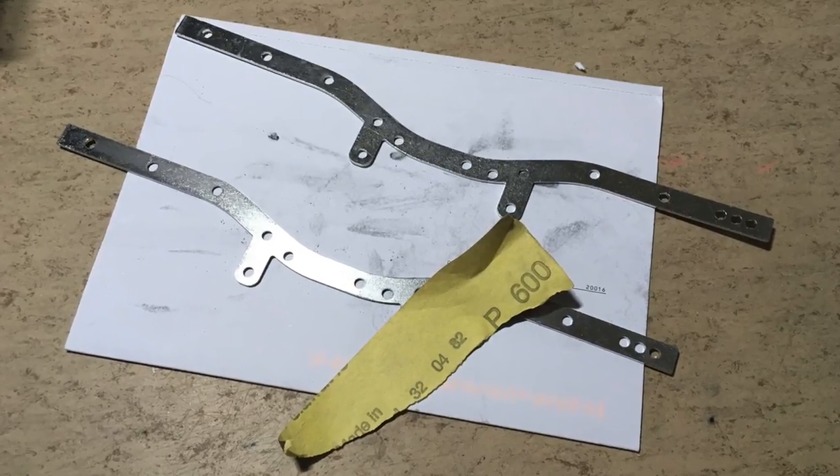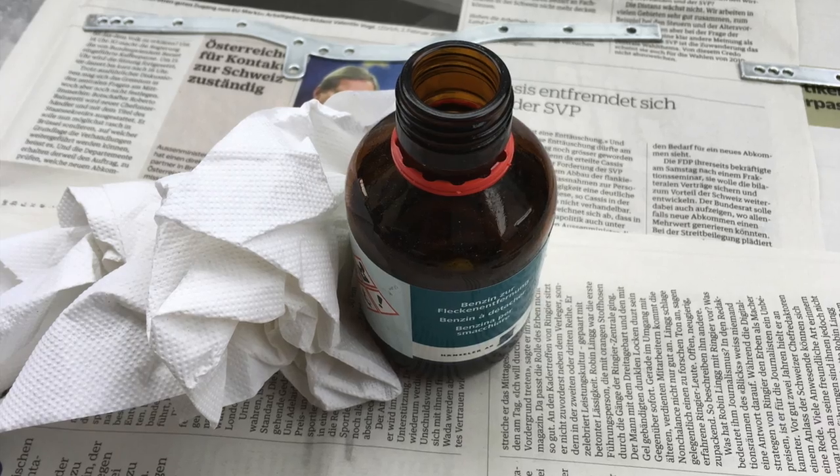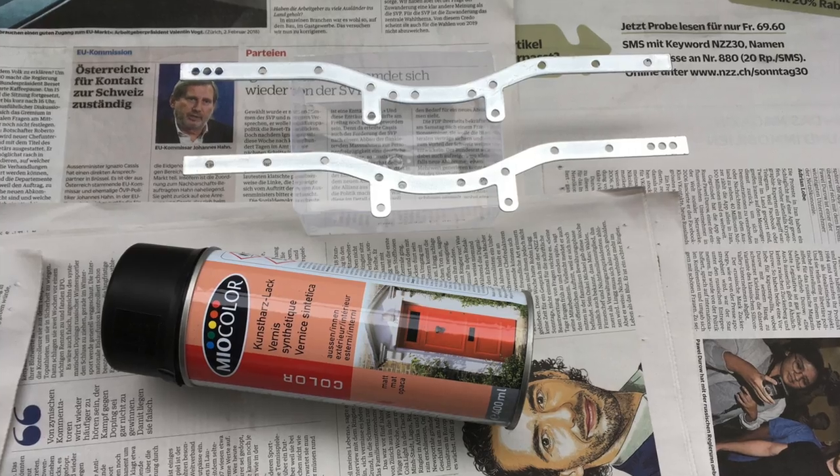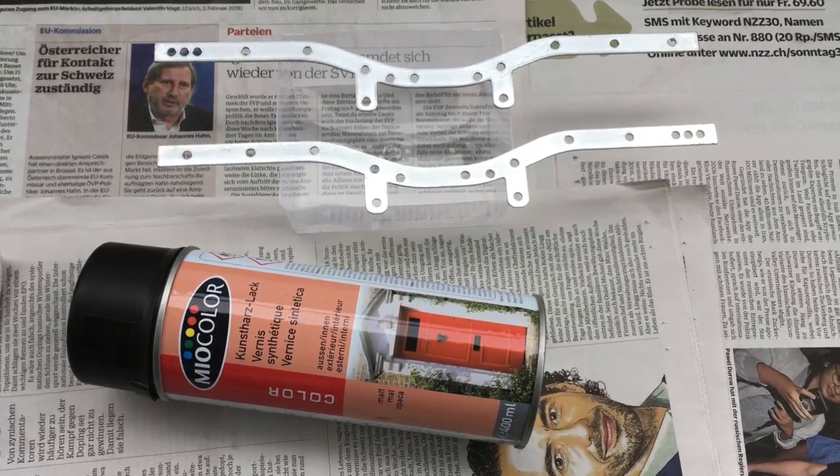I don't like the galvanized frame, so I decided to paint it in black. After some sanding and degreasing we are ready to paint.